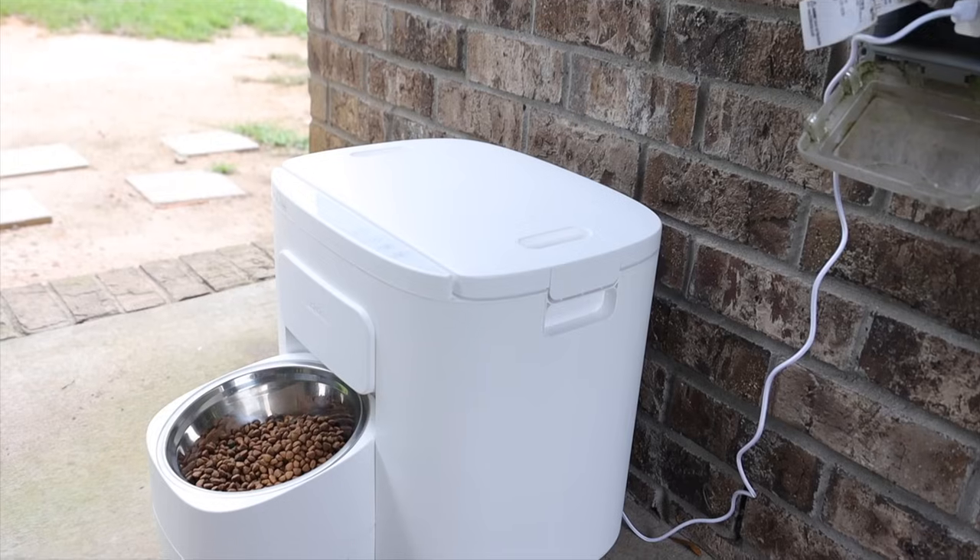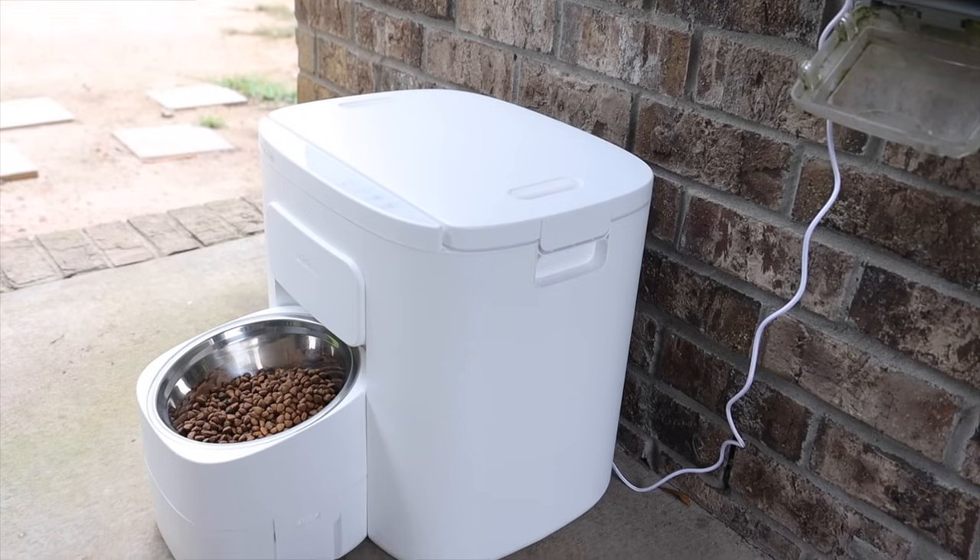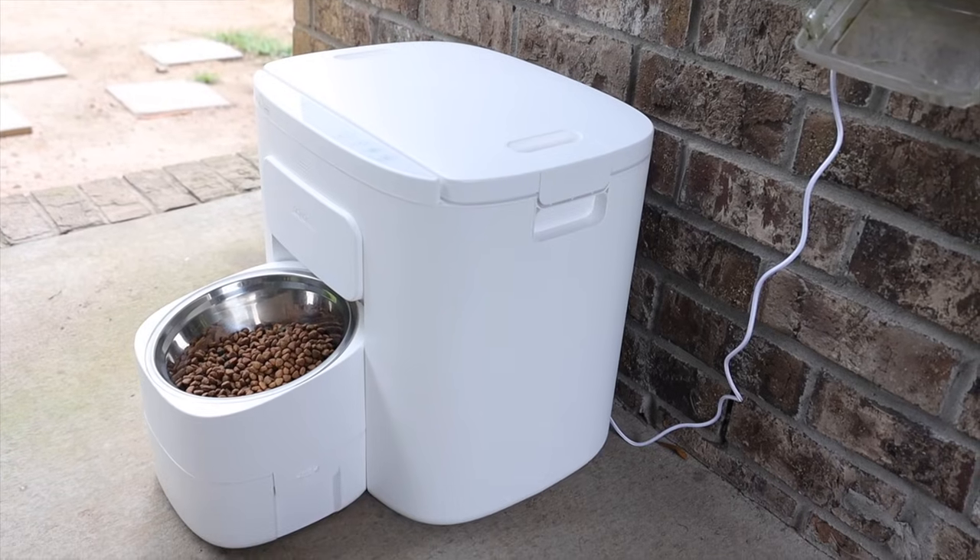You have two options for powering the feeder: either four D-sized batteries or the electric cord provided. This is great in case you're at work or away from home and the power goes out — the battery backup ensures that the scheduled feeding continues to take place even without power to your home.